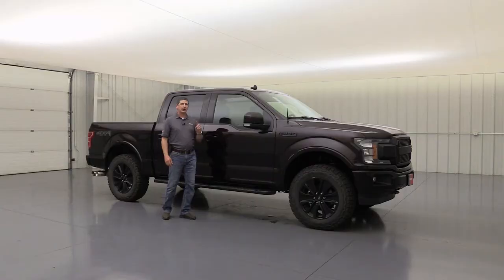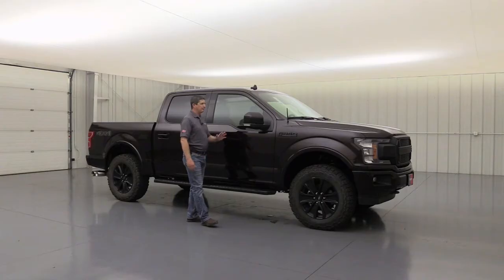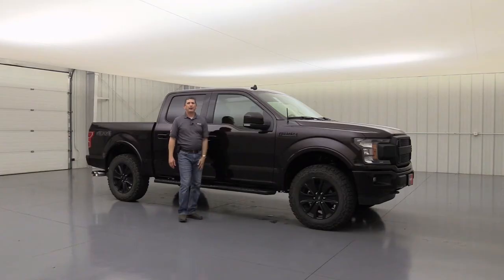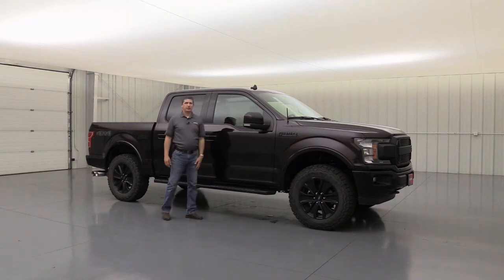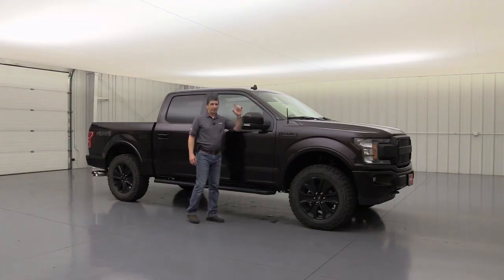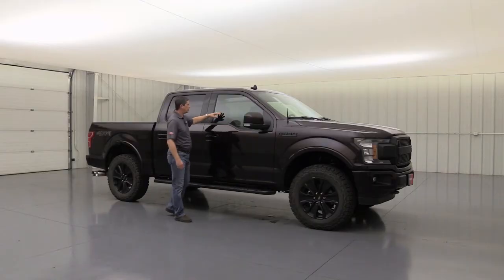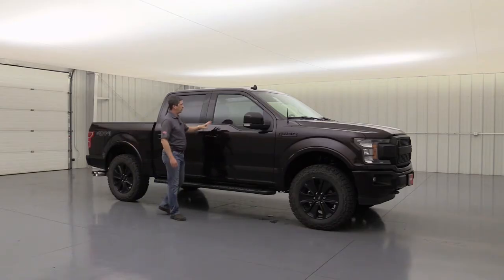Another must-have: when you get the sport appearance package you get body-colored bumpers, body-colored wheel-lip moldings, and body-colored door handles, but Ford leaves the mirror caps in molded-in black. I don't know why Ford does that — I wanted body-colored mirror caps, so I had the body shop order those in for me. It only cost about $100 to $150 to have those painted and put on, and they had the truck for just a day. It's something small but I really feel like it needed it. I also had a spray-in bedliner done in-house to protect the bed. I'm not a big fan of window tint, so I did not put any on the front windows — the factory privacy glass on the back windows is fine for me.